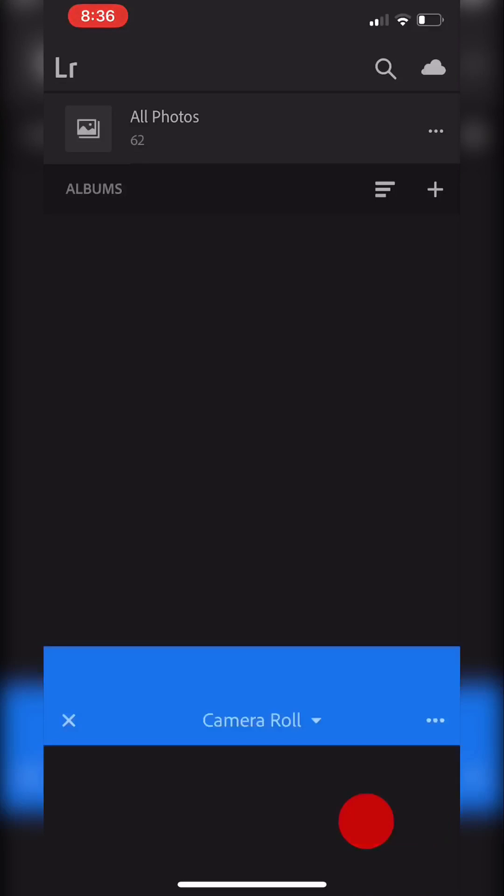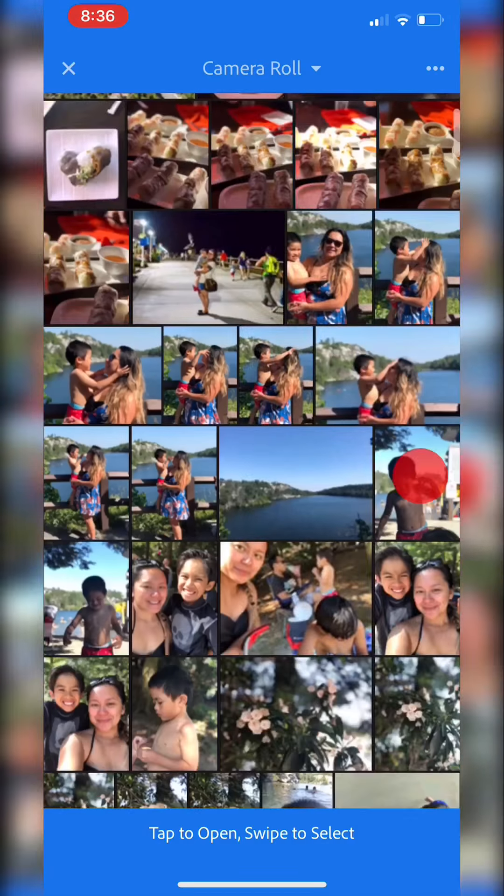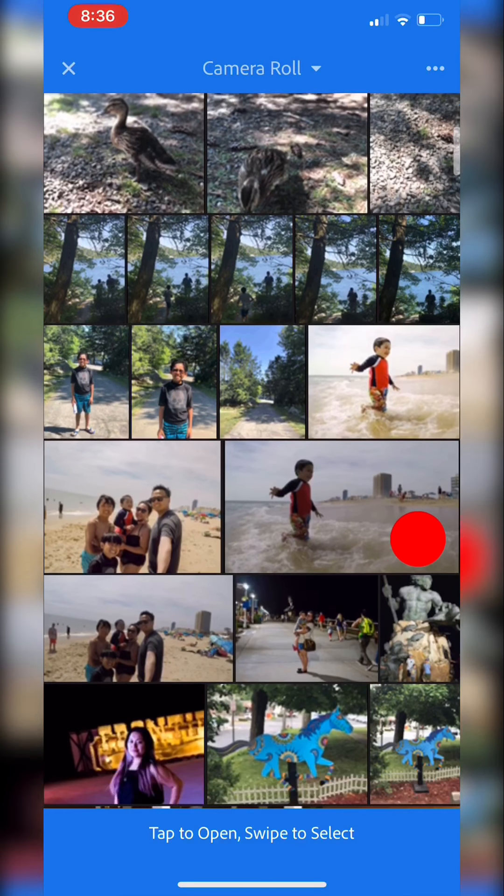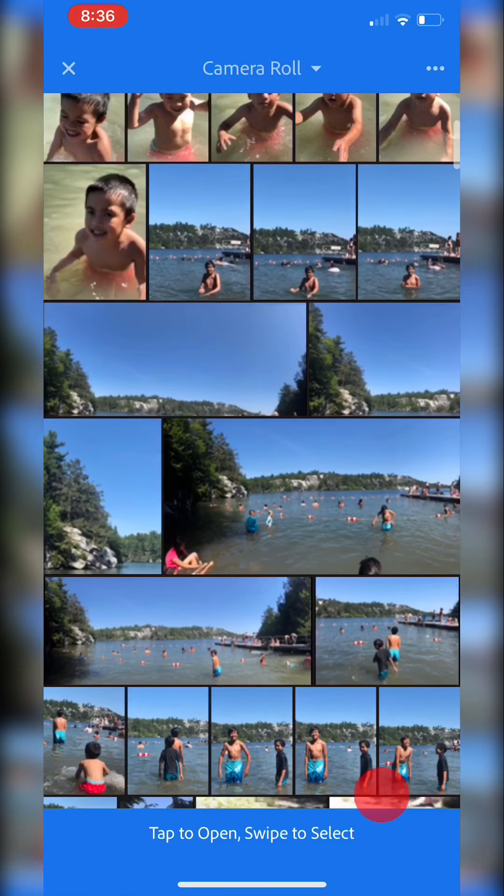I'm going to do a quick run-through of how I edit photos on my iPhone. I use Lightroom CC. Right now I'm just on the main page of the app, so I'm just going to go ahead and pull up a photo that I haven't edited yet and that I want to make some adjustments to.